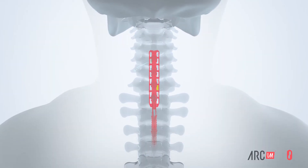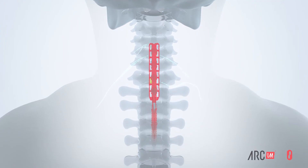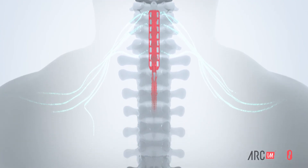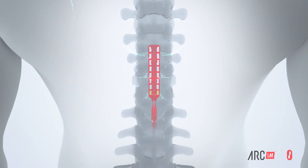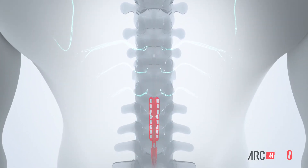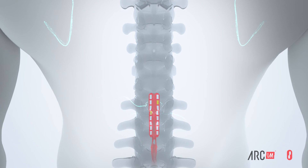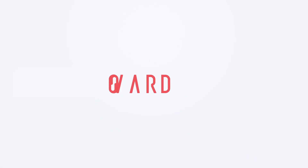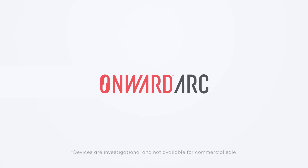Arc-IM may eventually be used to enable restoration of multiple functions, including arm and hand movement, blood pressure management, mobility, and bladder control. Arc-IM. Onward Arc Therapy — helping people with spinal cord injury enjoy life in every way that matters to them.